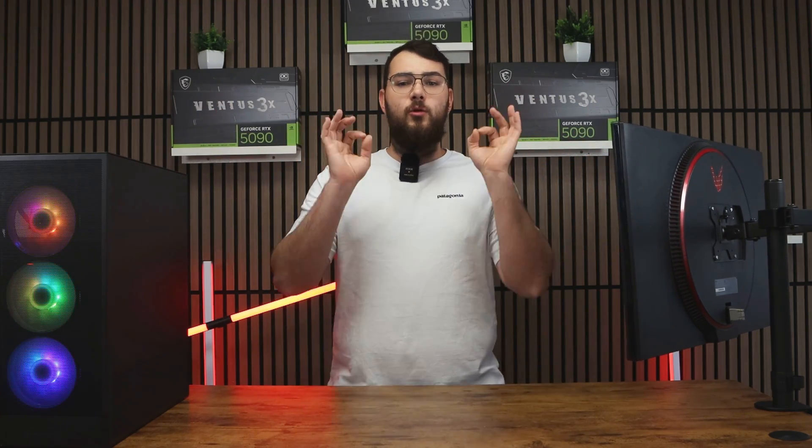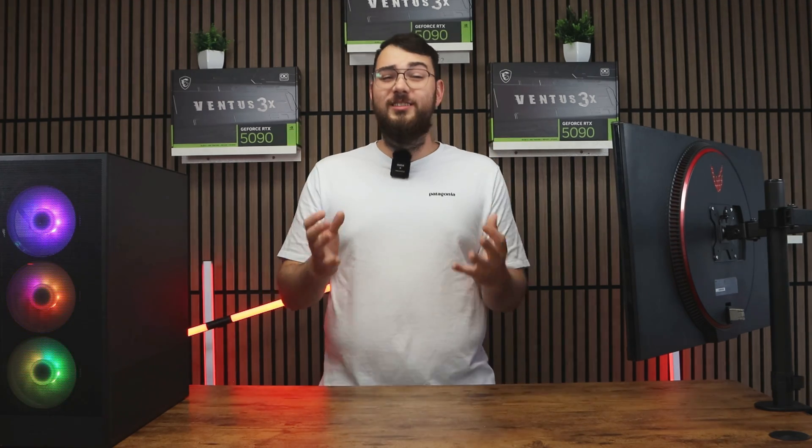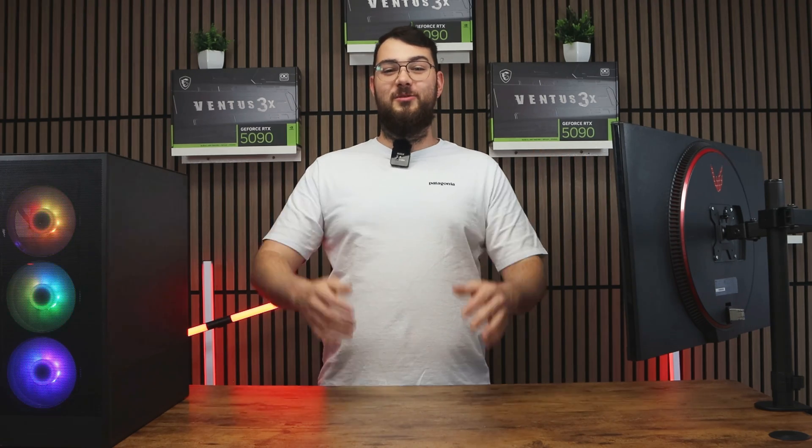Again, don't touch anything or turn it off while updating. After your system boots back up into Windows, congratulations — you've just installed the latest BIOS for your MSI motherboard.